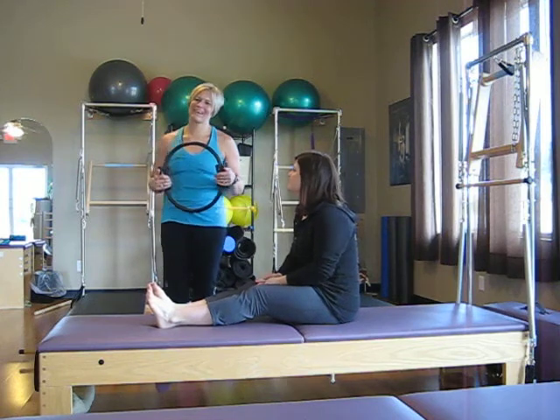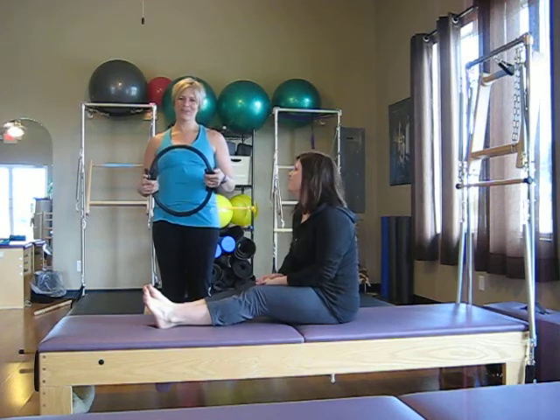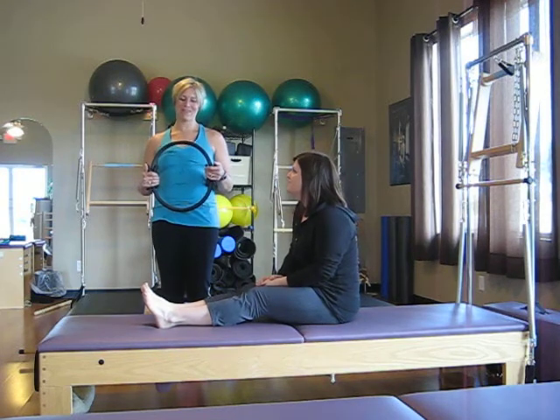Welcome to River City Pilates. I'm Carrie Sadler, owner and instructor here, and this is Cassie, one of our instructors, and we are here with this month's Moves of the Month.